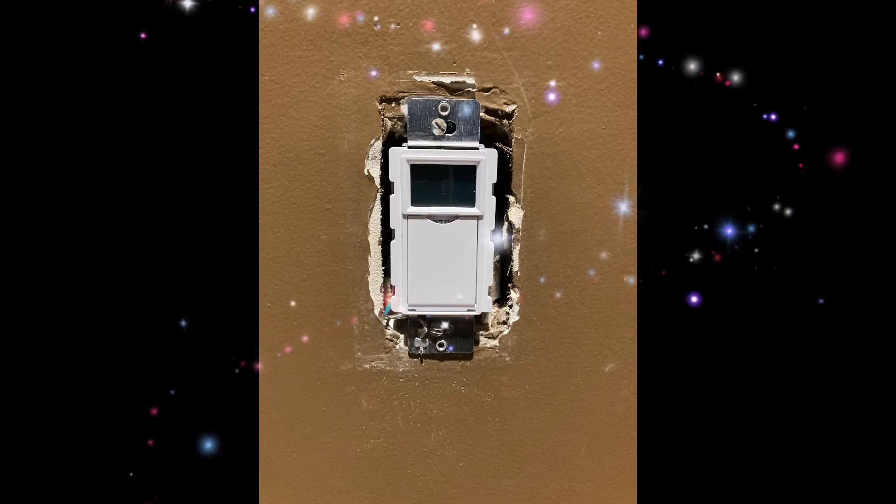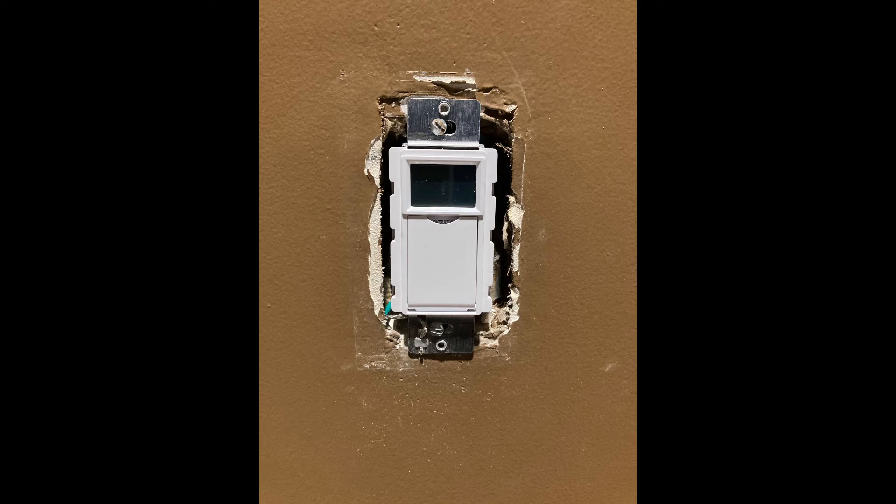Here's the new switch installed. I apologize — I was not able to film that due to some background noise and disturbance. But again, you can reference the earlier wiring schematic to see how to wire this switch.